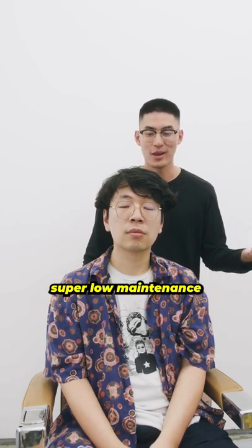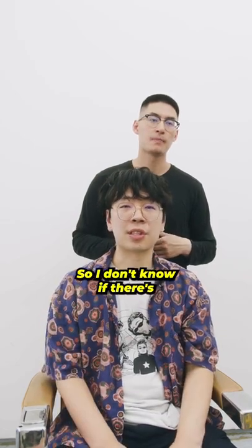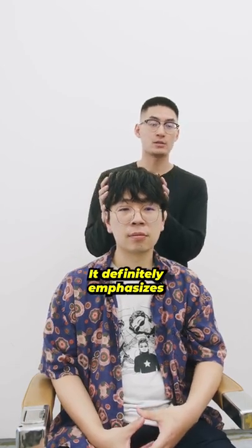It makes styling your hair, like you said, super low maintenance. Yeah, that's the other thing. I know my head's relatively speaking pretty big, so I don't know if there's a way to minimize that. Definitely not having so much bulk right here — it definitely emphasizes the natural head shape.